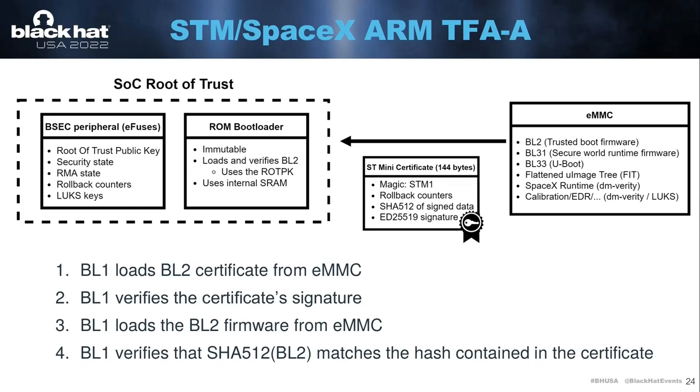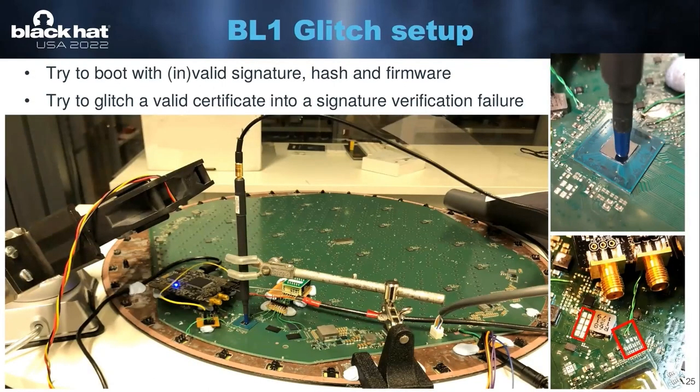If you've done something like this before, you can see there are two very obvious moments in time where you would try to glitch the SOC: one is the signature verification, the second is the hash comparison. Because this is a completely black box scenario, you have really no clue where in time you have to insert the glitch, so it boils down to a lot of different attempts until you get lucky. This is the setup we made to experiment with these things. A few things you can do in a black box scenario are trying to boot a dish with an invalid signature, an invalid hash, or an invalid firmware image. You can also try to glitch a valid certificate into resulting in a signature verification failure. All of these things combined help you narrow down the right location in time and other glitch parameters.